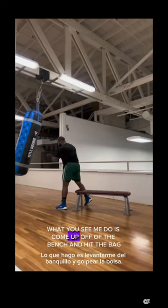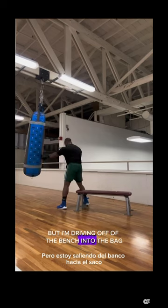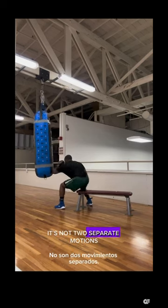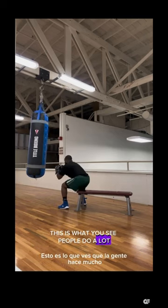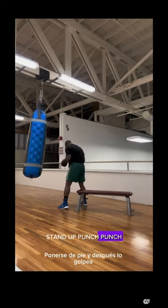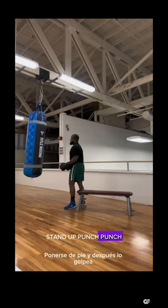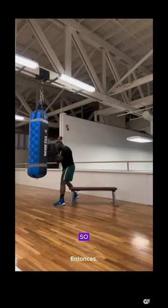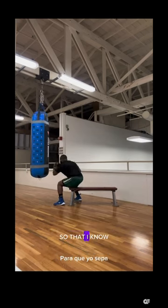What you do is come up off the bench and hit the bag, but I'm driving off the bench into the bag — it's not two separate motions, it's one motion. This is what you see people do a lot: stand up, punch, punch. What is the purpose of being on the bench then? Stand up, punch, punch — you're getting no leg drive. So I usually rotate into the bag like I'm throwing a hook.